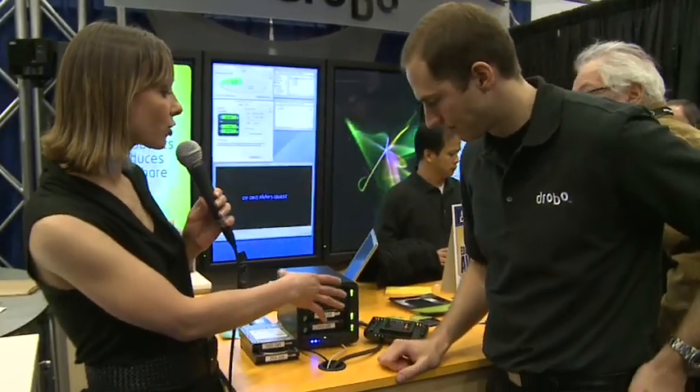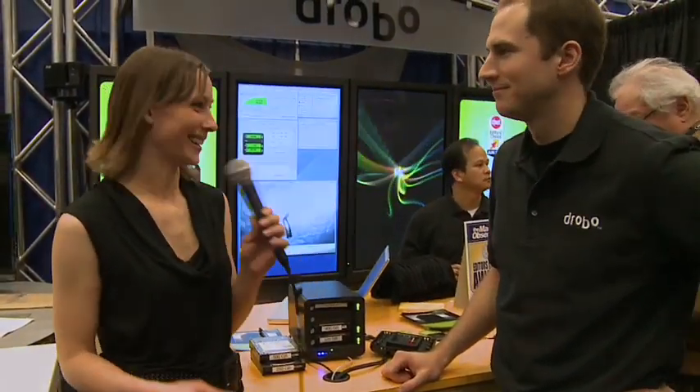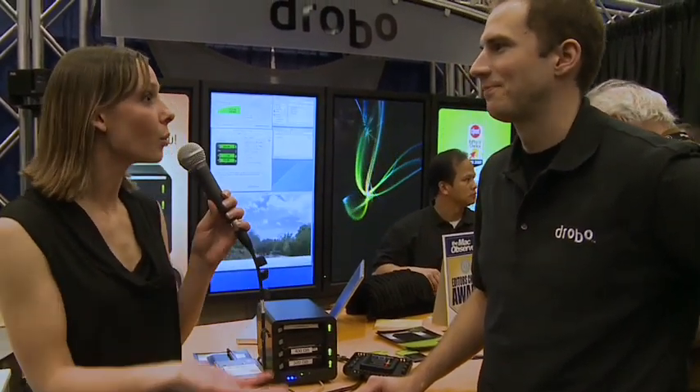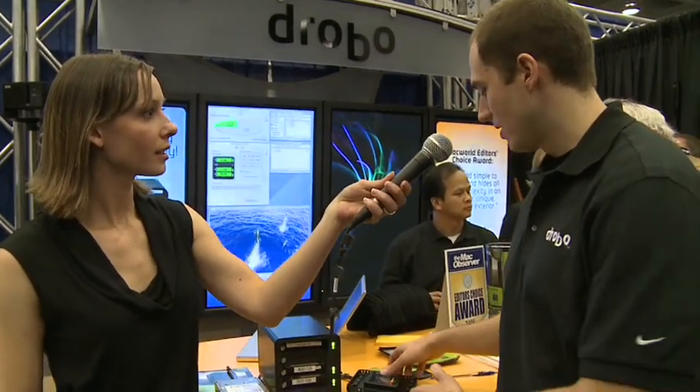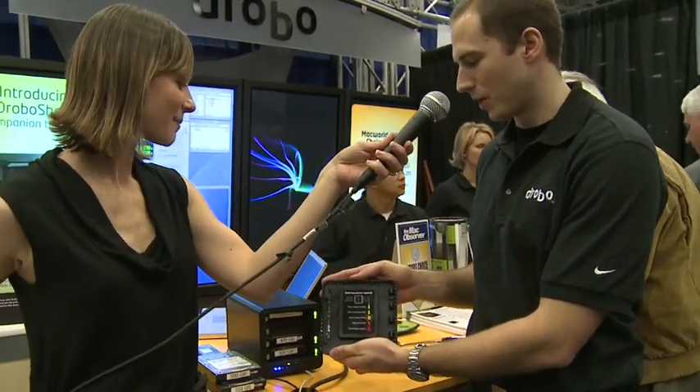We have three lights basically with Drobo — green, yellow, red. Just like a stoplight. Green means go, your data's safe. Yellow is a warning — we actually have the instructions on the back cover of the front plate — but yellow basically means add a drive, you're running out of capacity. And red means one of your hard drives has failed. Blinking red means you're running out of room critically.